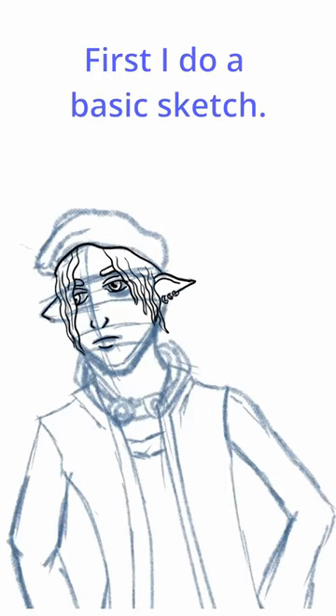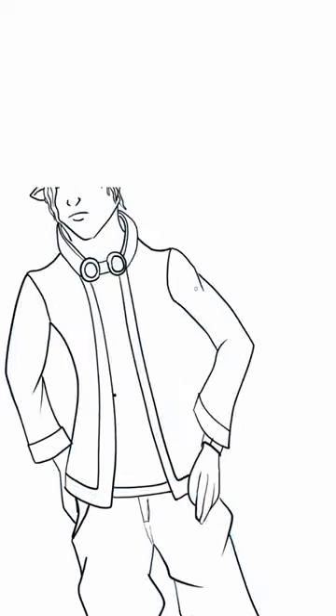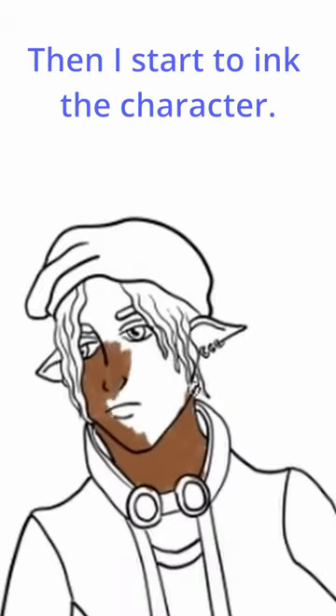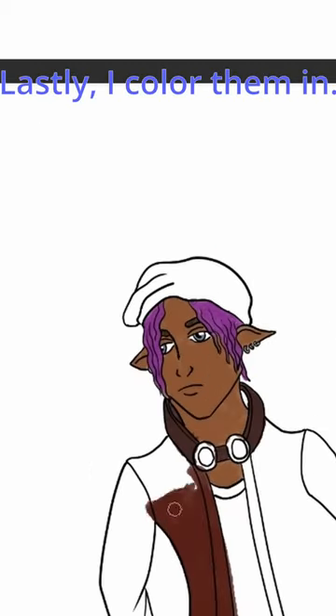First I do a basic sketch. Then I start to ink in the character. Actually I cover them in.